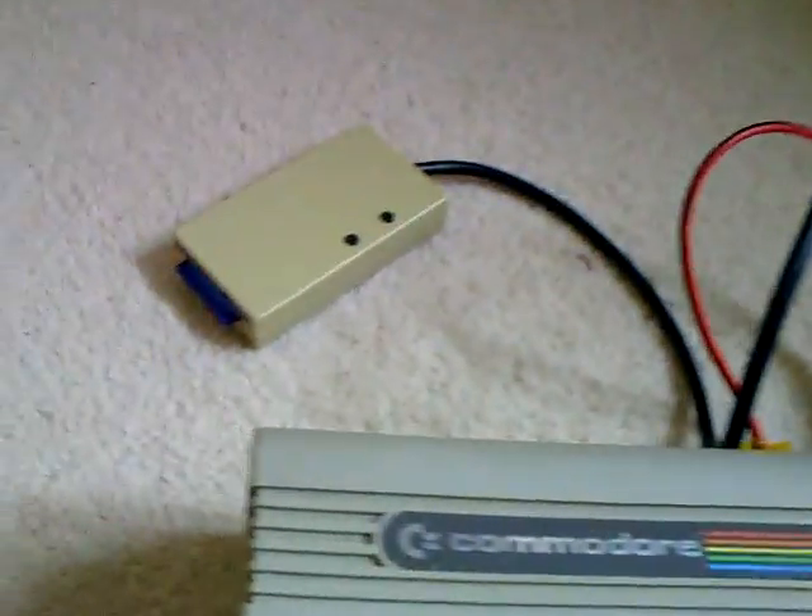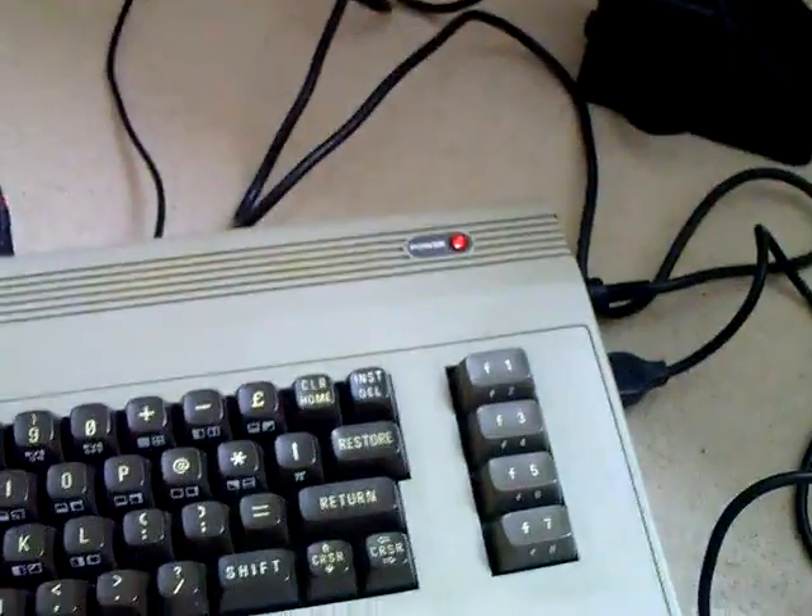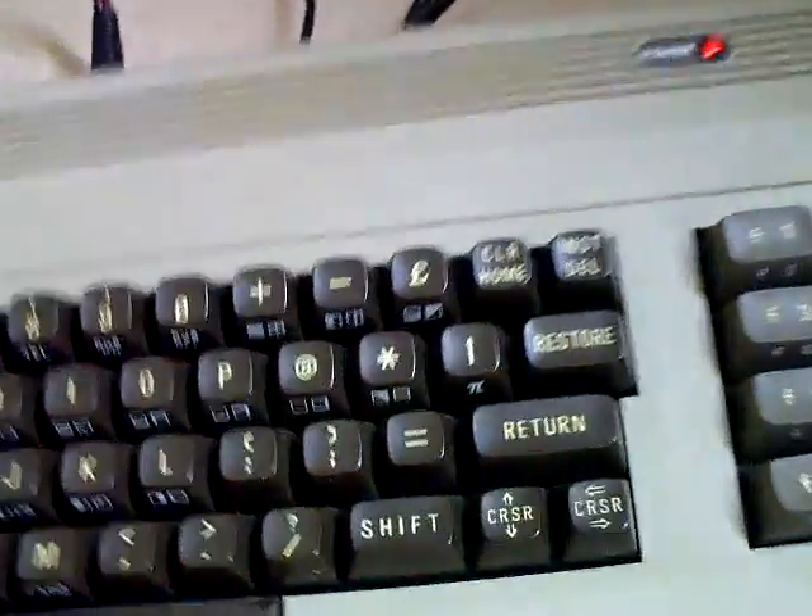So I've got it plugged into my old bread bin model. I bought the bread bin coloured SD card reader casing. I've just been mucking around with it, put a couple of games in it, so I just thought I'd show you it in action.